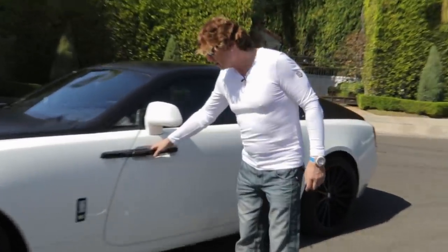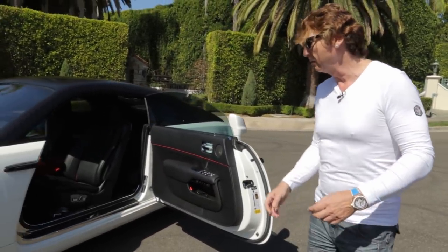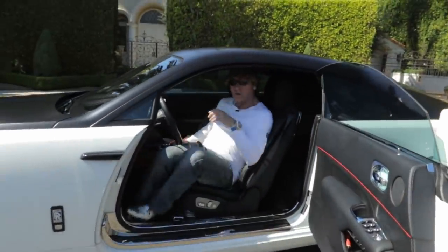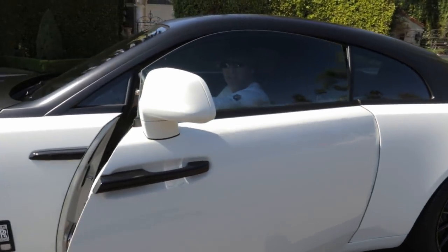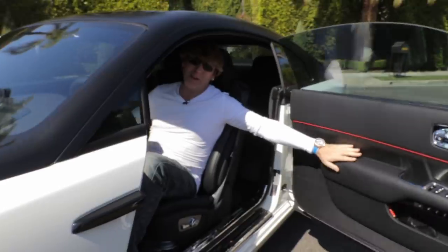Let's have a little peek inside. So it has suicide doors which are absolutely huge. One of the functions of this car that's great is if you're inside and you wanted to close the door, you can't reach it. So Rolls-Royce were very clever — they put these buttons. I'll press one and show you what it does.